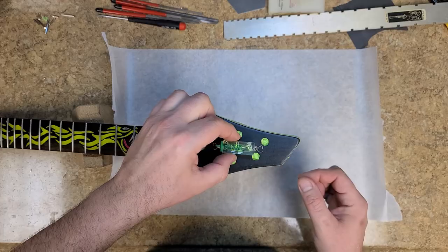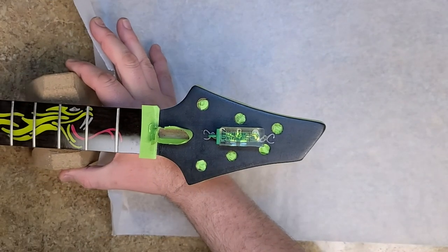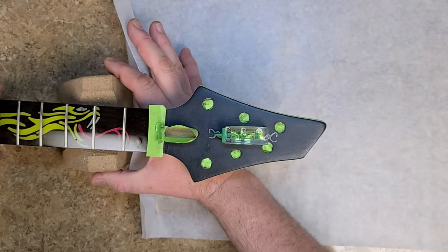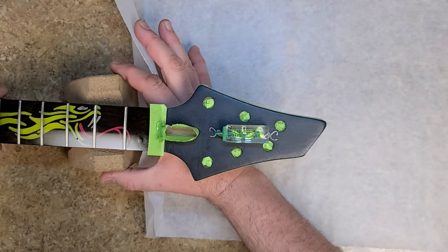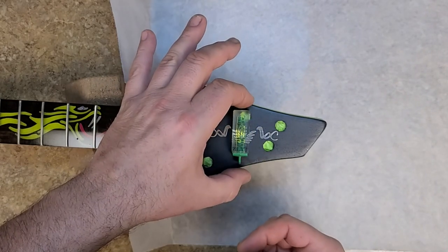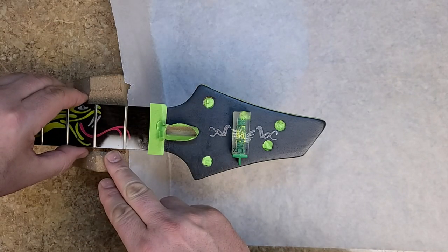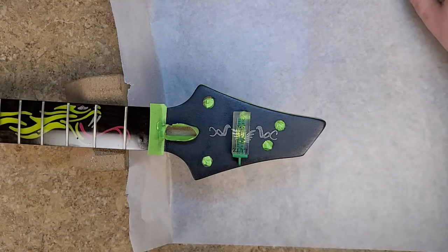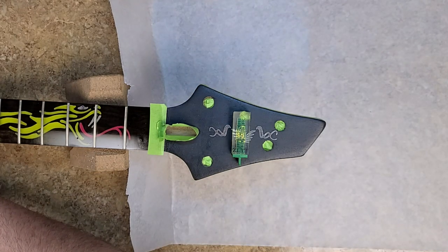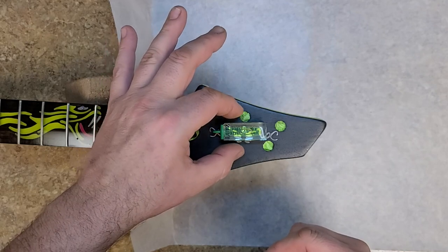There's a small bubble level, and what you need to do is get the headstock — or whatever surface you're applying epoxy resin to — leveled in all directions. Otherwise the higher area will get a thinner coating because this stuff is self-leveling and will move to the lower end. I found the neck was just a little bit off on one side. A piece of 1500-grit sandpaper underneath the heel was just enough to correct that, and checking it again it looks good.